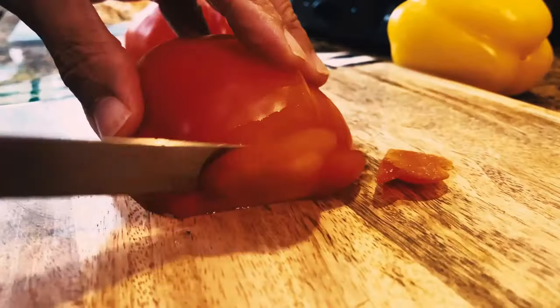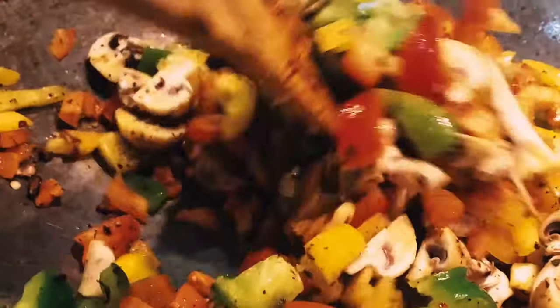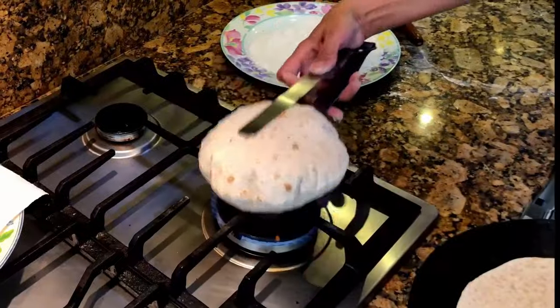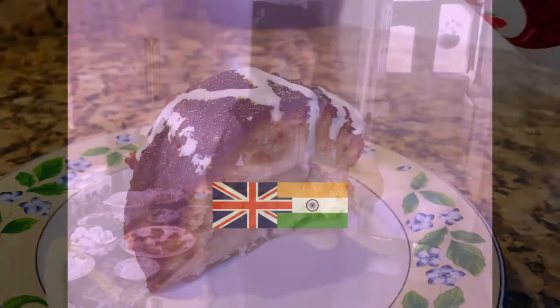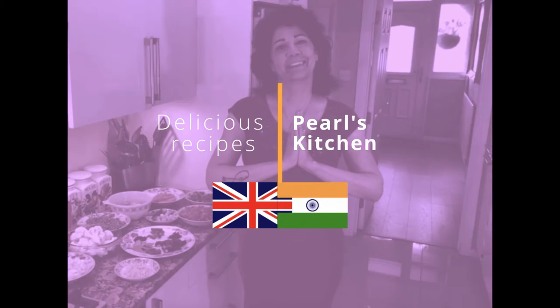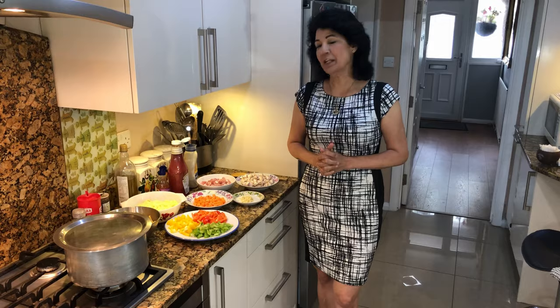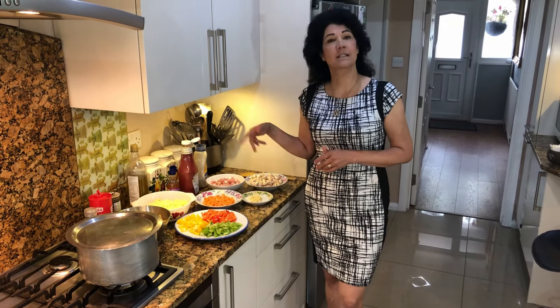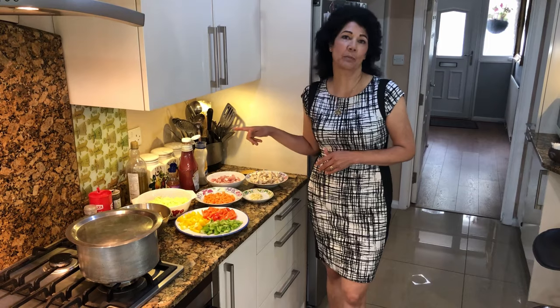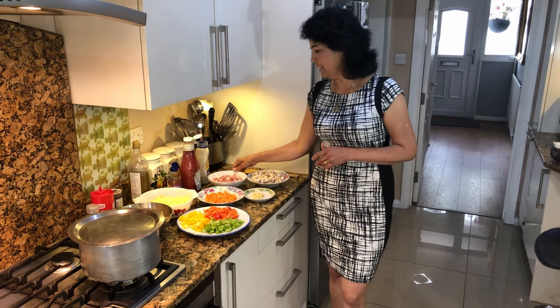Hi everyone, welcome to Pearl's Kitchen. Today I'm going to show you how to make a vegetable and smoked bacon pasta. Now for my friends who don't eat pork, you can make this pasta dish without the pork — it will still come out very tasty.